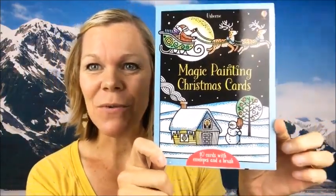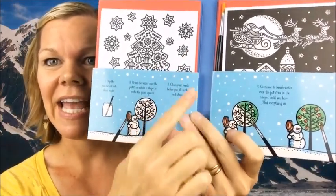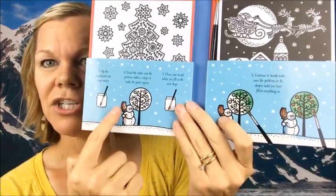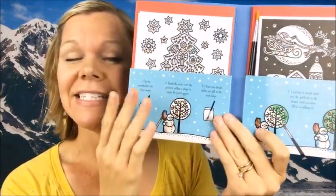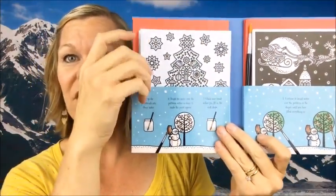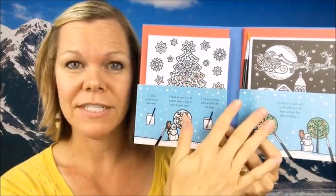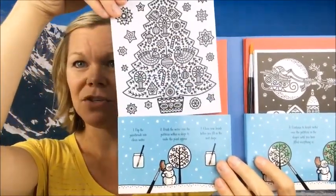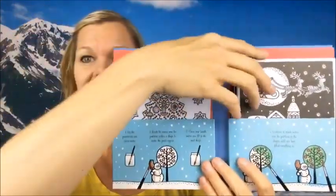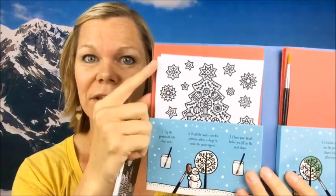These are so much fun. It looks like this — it opens up. It comes with a really nice brush and picture instructions on how to work these cards. On each side, this is the same design for all of these cards. You have two different designs and five cards in each design, so ten cards total — five of these Christmas trees and five of Santa's sleighs. And you get a red envelope for each one.